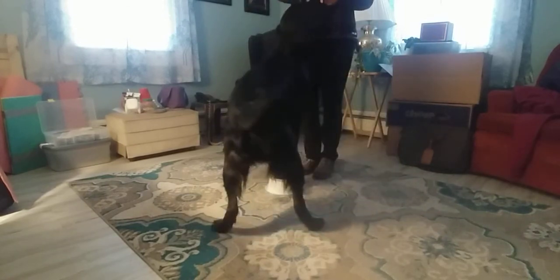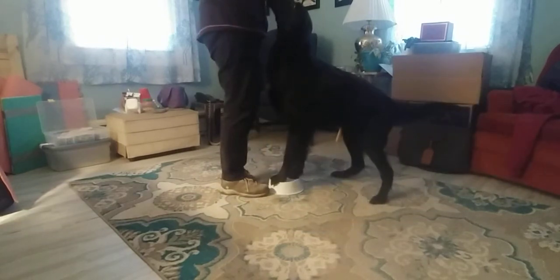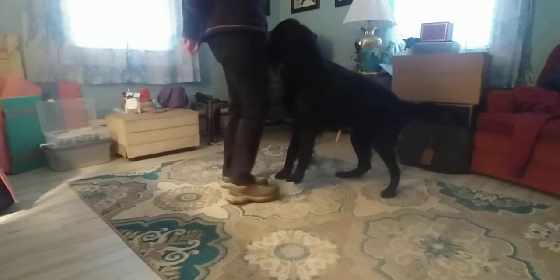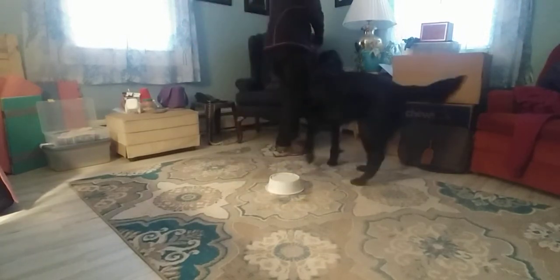Yes! Yes! Yes! That's a good boy! You still on there? Yes! Put those feet on there. Yes! Good job! Very good, buddy! A couple more.